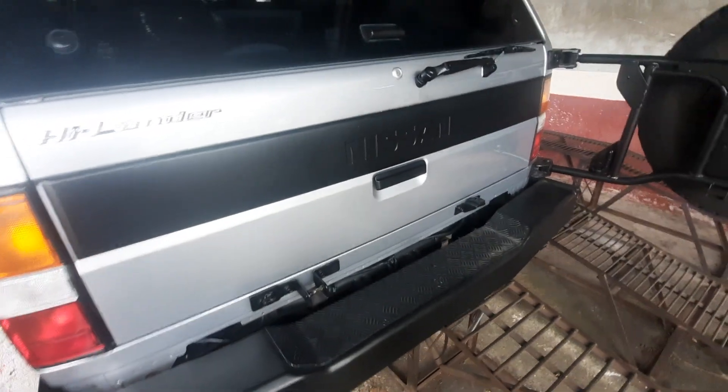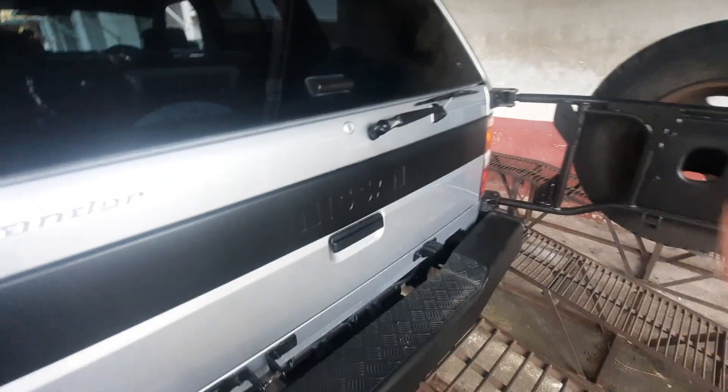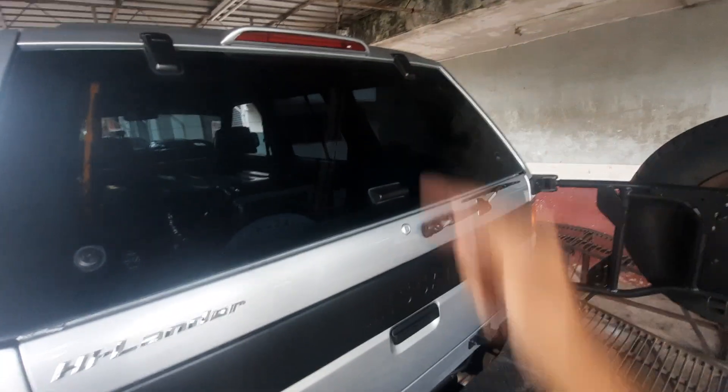I changed the hydraulic struts, so it's very hard to push down. Anyway, that's the rear wiper — and I couldn't believe it when I saw it working. Crazy.